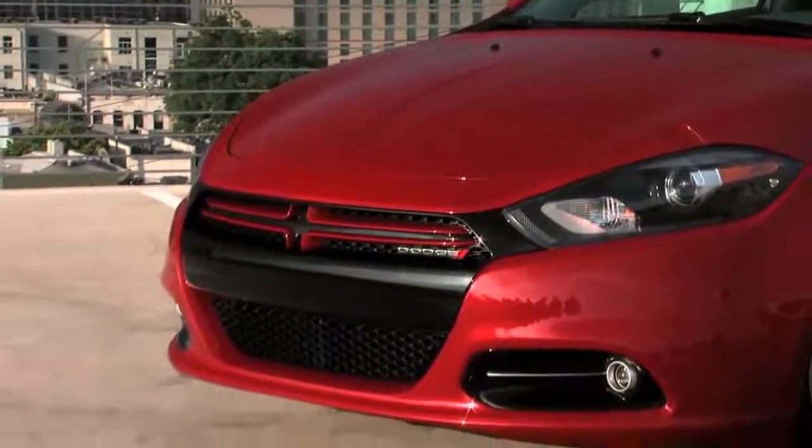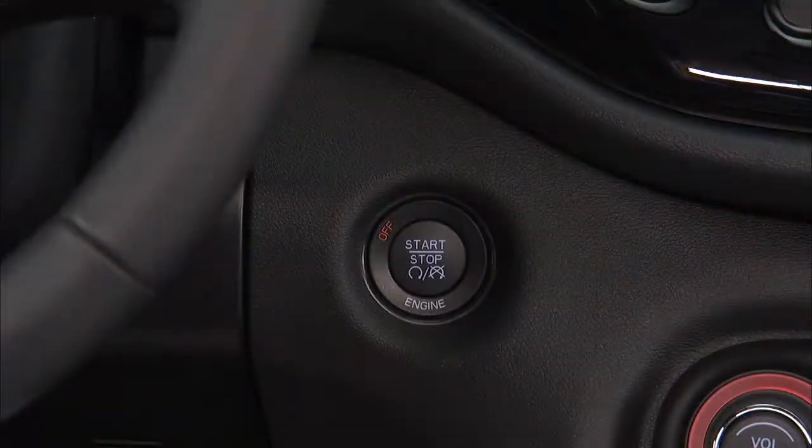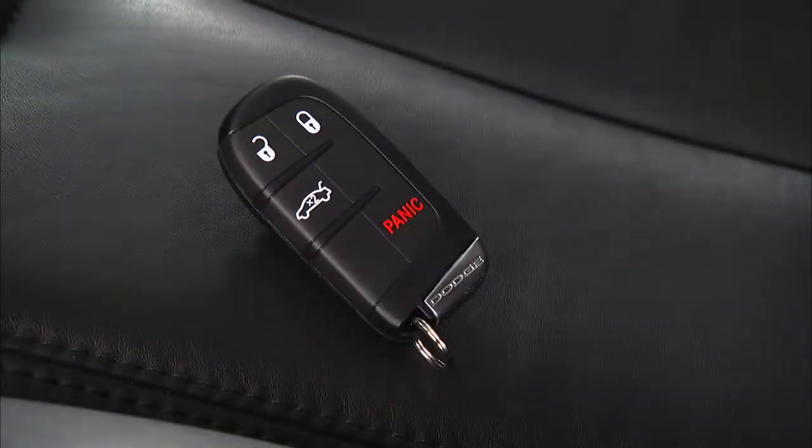If your vehicle is equipped with keyless enter and go, you can start your vehicle with the push of a button as long as the key fob can be detected by the vehicle.